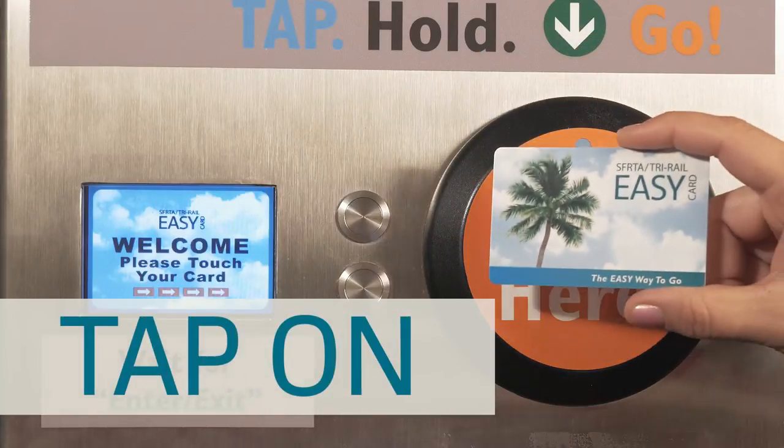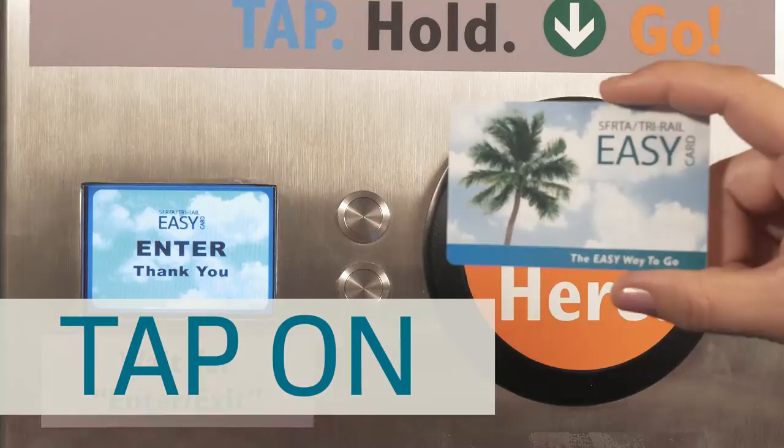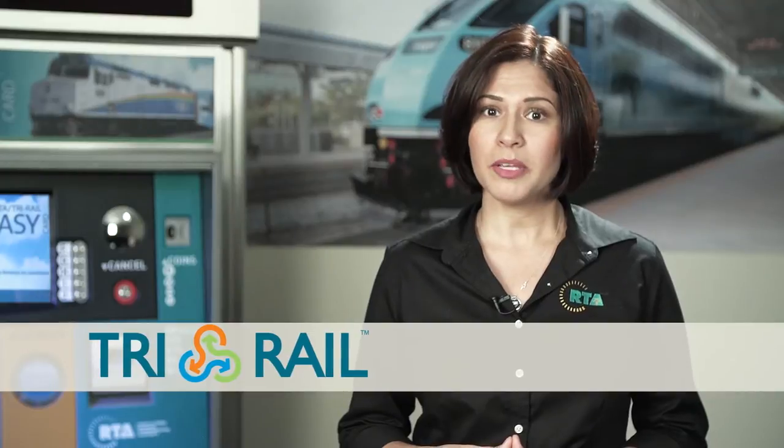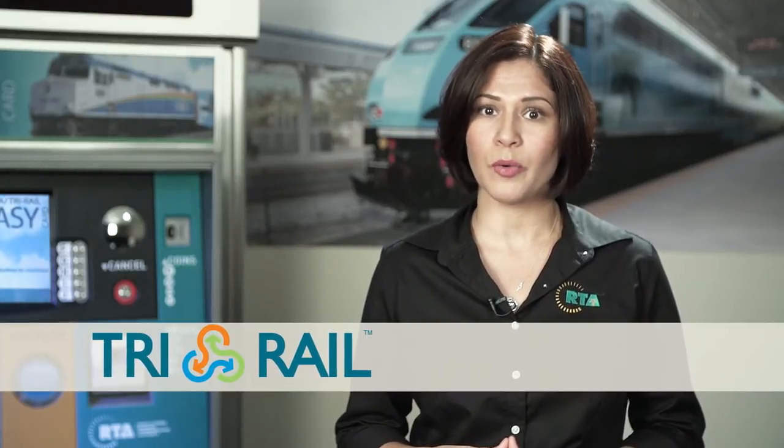Remember, if you don't tap on prior to boarding Tri-Rail and tap off when you exit, you may not qualify for a transfer discount and you may be charged for more zones than you actually traveled.